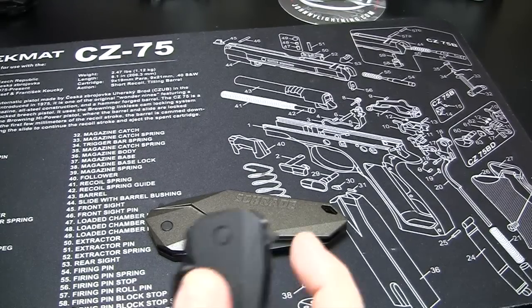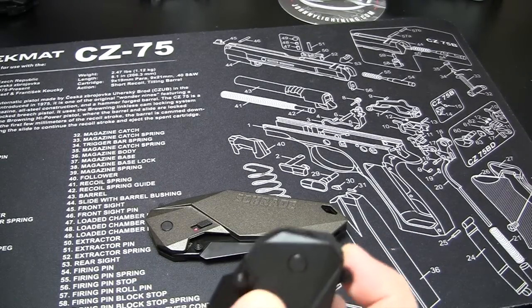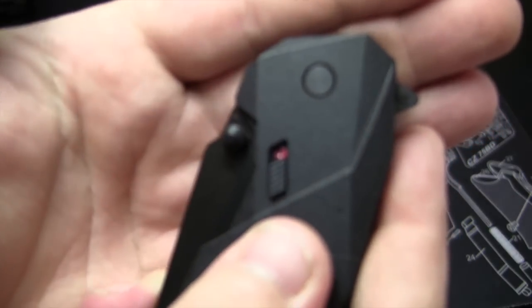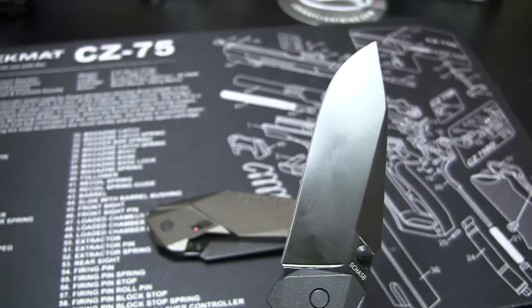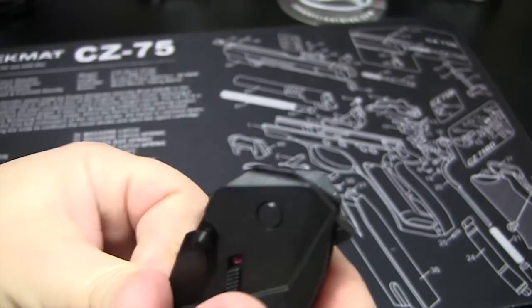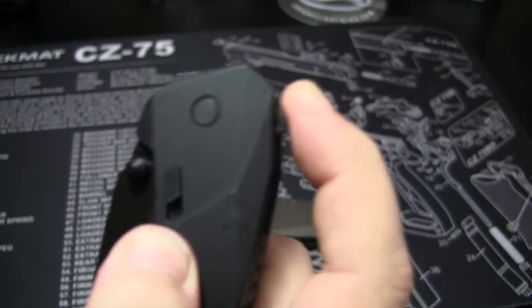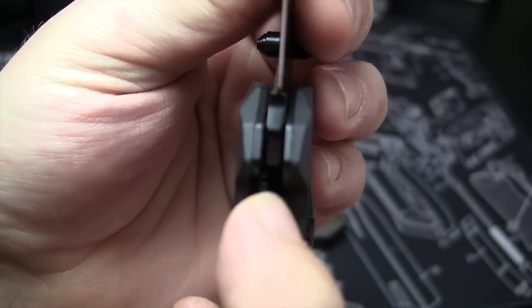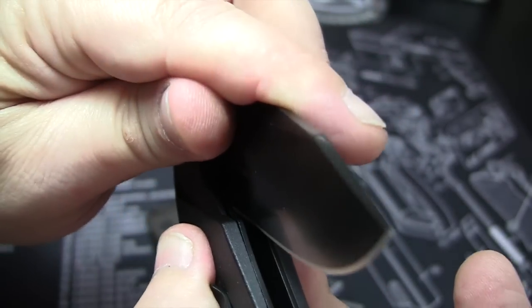Here's the black one — same thing, both clip point blades. Obviously you have a safety; I should show you that — safety off. And then obviously if you have your safety on, it's not going to go anywhere. These are both liner lock, so there's your liner lock right there — push that to the side and then you can fold it down.